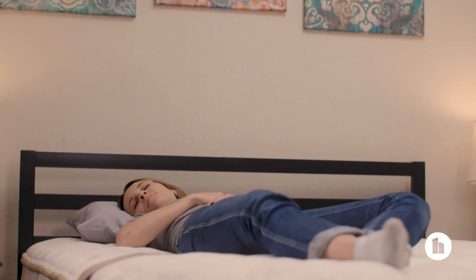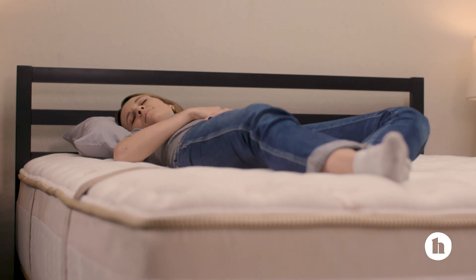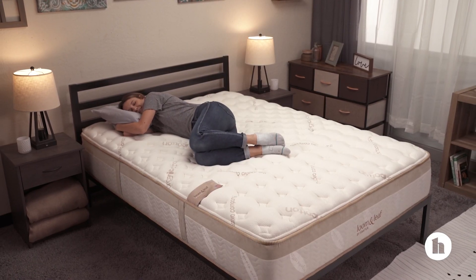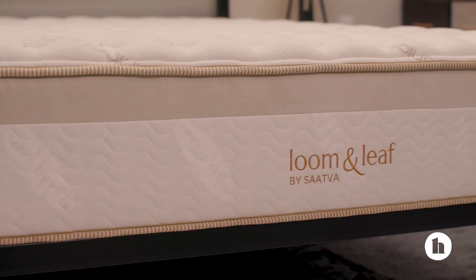In terms of feel, our sleep team describes this bed as feeling soft and dense. It might take a few seconds for the bed to conform to your body's shape, but assuming you like the feel of memory foam, you're likely to find that it cradles your body nicely without sinking in too deep. This will vary, of course, depending on whether you select relaxed firm or firm. This is the relaxed firm.